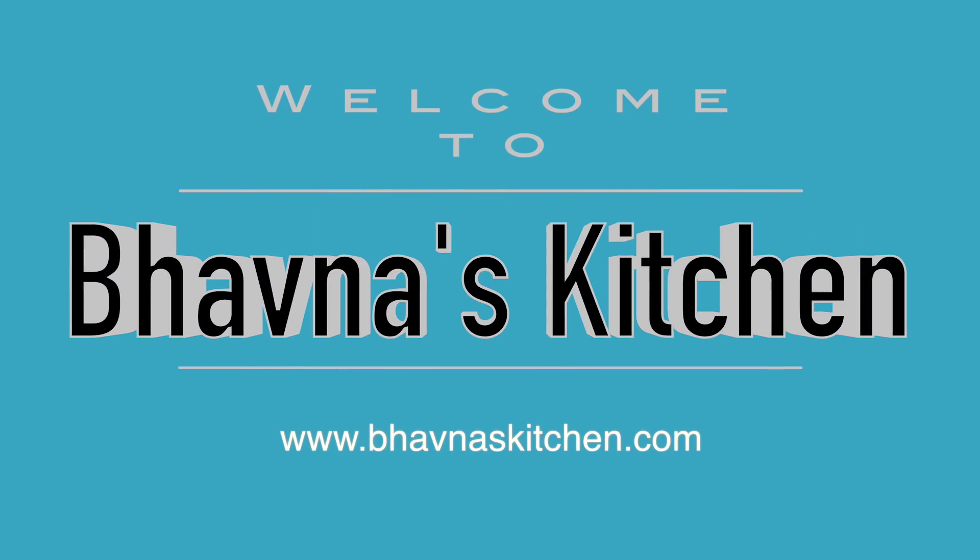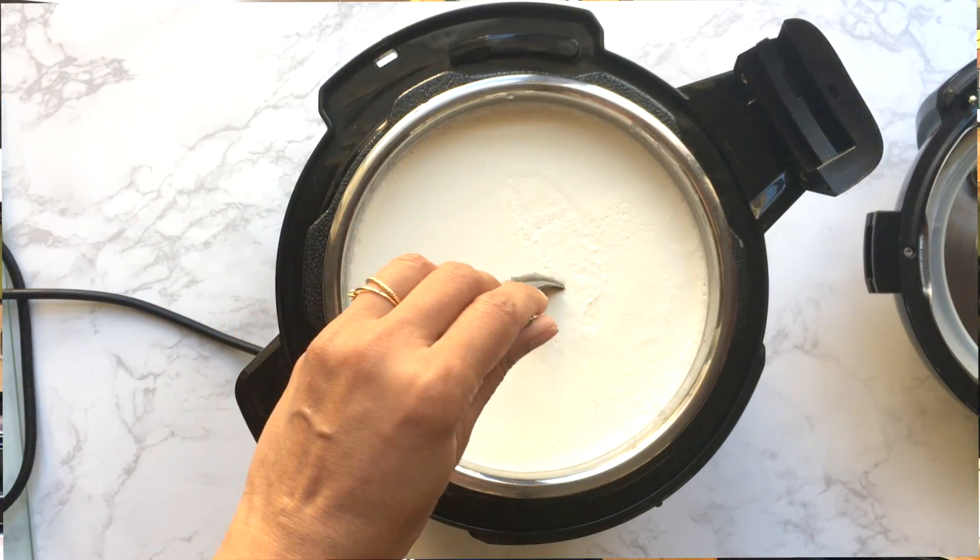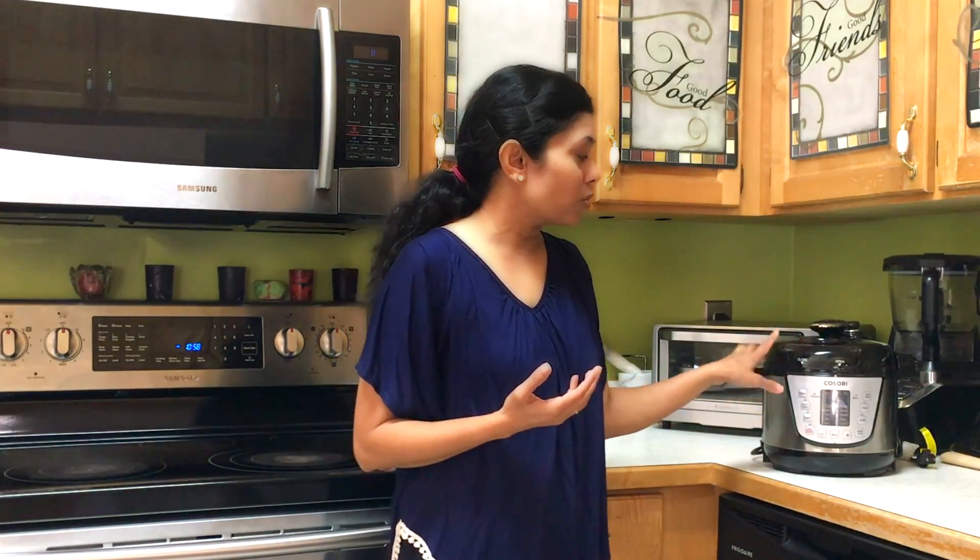Welcome to Bhavna's Kitchen. Today I'm going to show you how to make yogurt using an electric pressure cooker. Yogurt is a basic necessity of every kitchen, whether you want to prepare dairy or non-dairy yogurt. Today I'm making dairy yogurt and I'm going to show you how easy it is to prepare yogurt using an electric pressure cooker if you have a yogurt function.